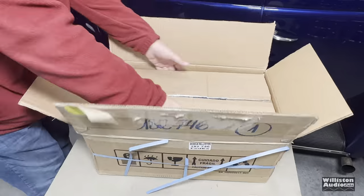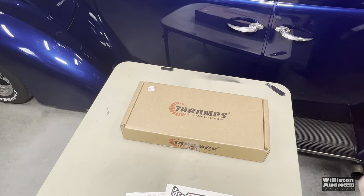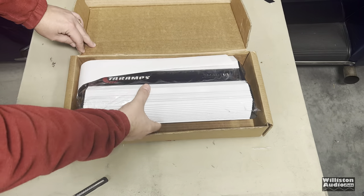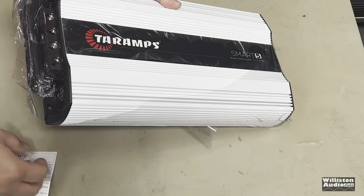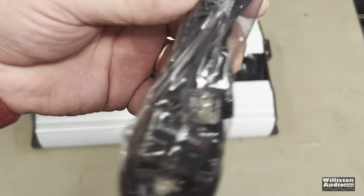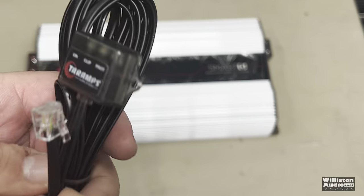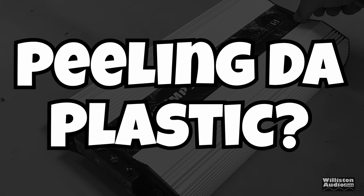This one was sent to me by Tar Amp straight out of Brazil, but there was no agreement to give them any preference. You guys know how I operate — I give you a demo, show you about the amp, and share my opinion. They didn't watch this video before it went out. Let's get down to it: take it out of the box, it was nicely packed, it comes with a term of warranty, and it comes with this little remote indicator that shows on, clip, and protection. Let's peel off that plastic first.